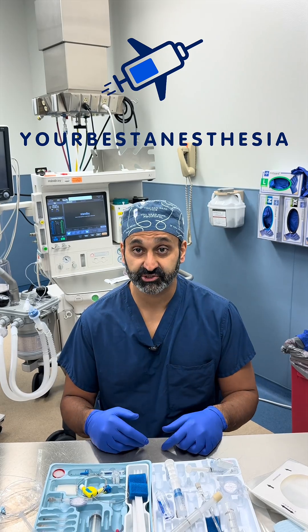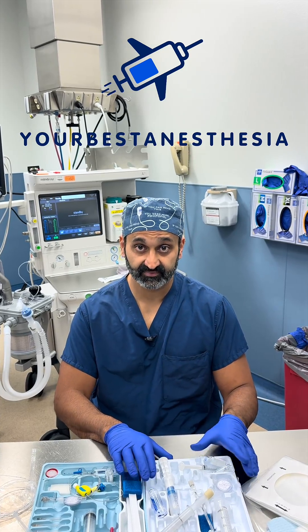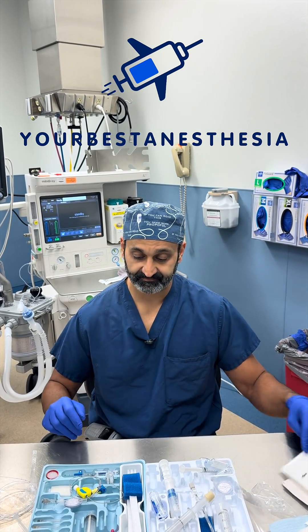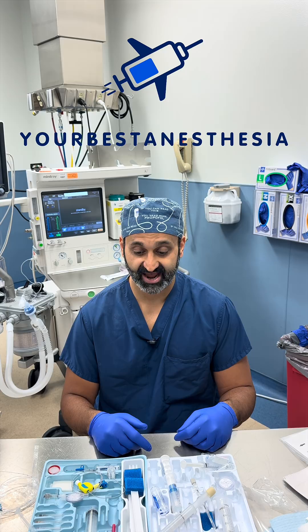So what would be in my dream kit? It would start with the Portex kit. The only thing I would add to it is a clear drape and a wire reinforced catheter.